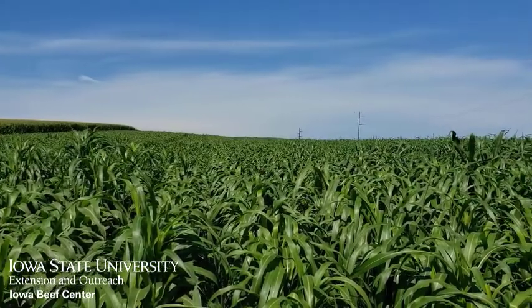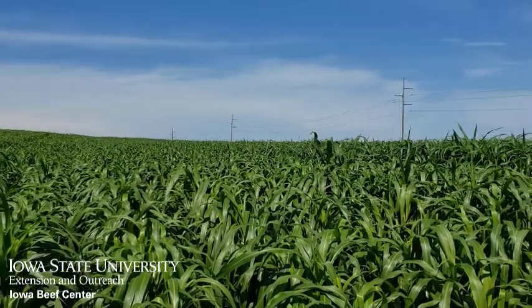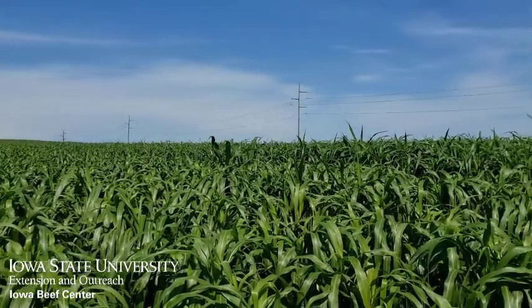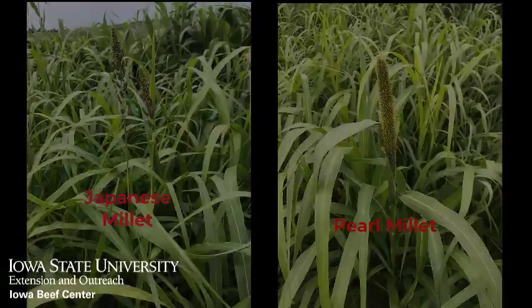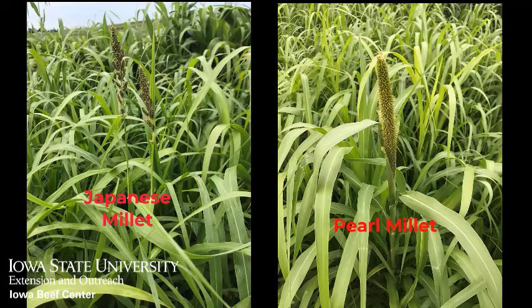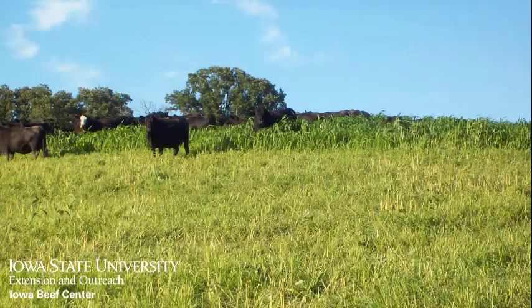The highest yielding of these is the sorghum sudangrass cross and sudangrass, but be sure to delay grazing until at least 24 to 36 inches of growth to reduce the risk of prussic acid poisoning. Pearl millet and Japanese millet do not run the risk of prussic acid, but also produce less total tonnage. In all cases, leave at least 6 to 8 inches of residue to allow for the best regrowth.